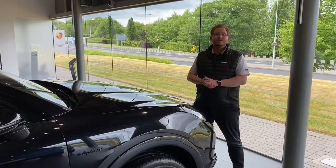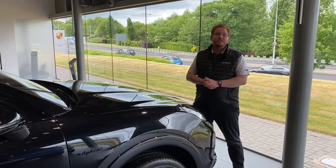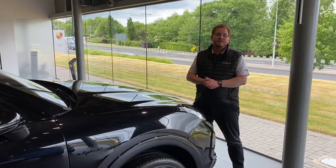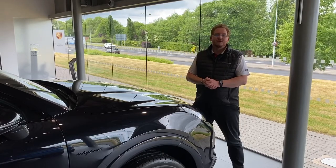Thank you for watching this video on how to connect the battery on your Cayenne or Cayenne Coupe. If you have any questions, or would like to buy any other parts featured in this video, please don't hesitate and drop us an email to info at PorscheChester.co.uk.